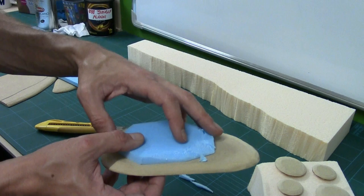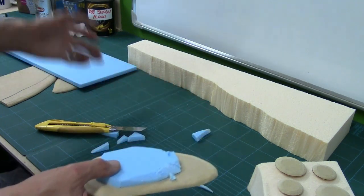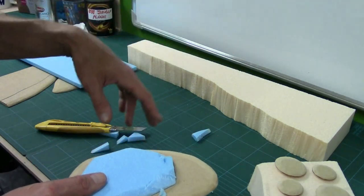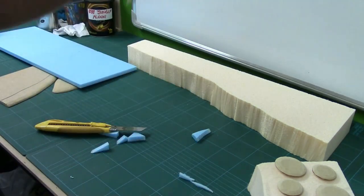Once we cut all the pieces we'll be gluing them with PVA. I'm going to crack on with that now, and once that's all done we'll come back and show you some pictures.